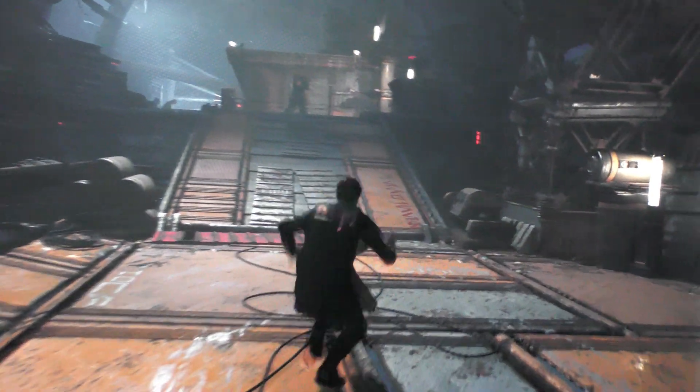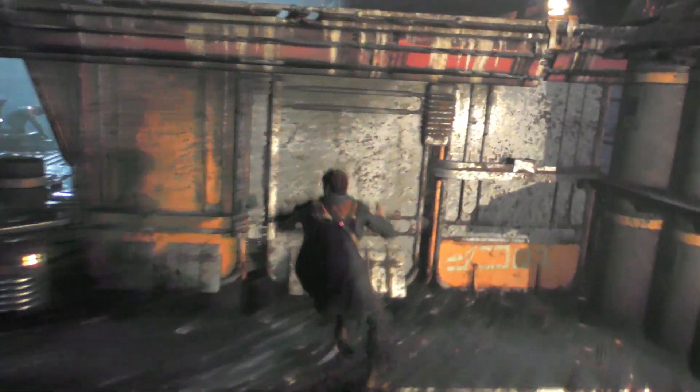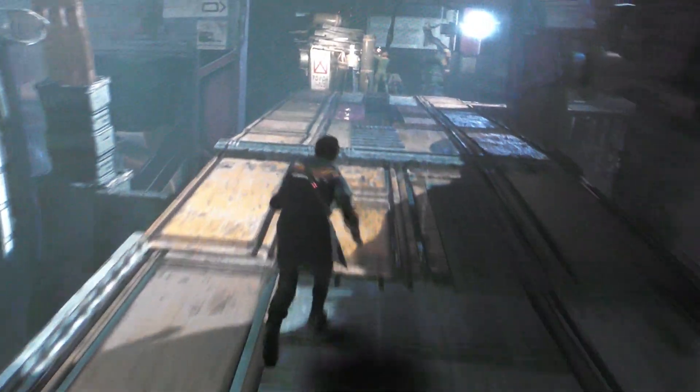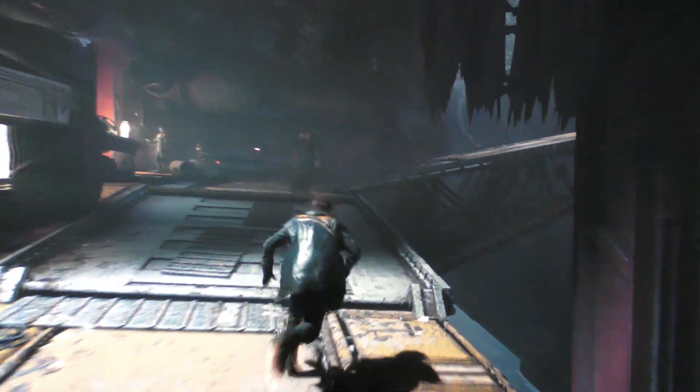Next up, we have Star Wars Jedi: Fallen Order. Again, this is a 2019 game but it is more demanding in terms of hardware requirements. We're running the highest in-game graphical settings just like last time. We are still running very close to 60 frames per second — it just dips between 59 and 60, but it's hanging tough, even with a lot of camera movement jumping around. Especially impressive for a third-generation CPU and DDR3 RAM. I'm kind of impressed at what this old hardware can do.